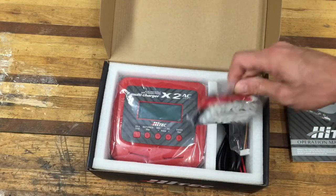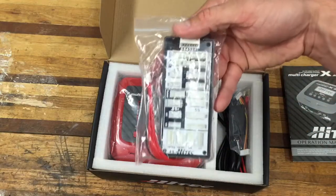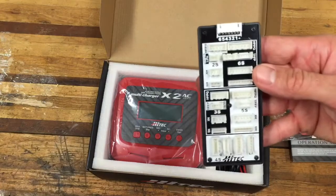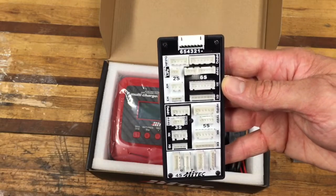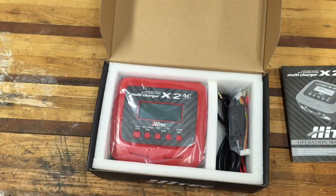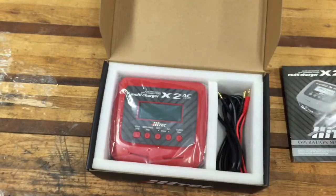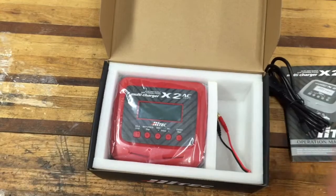There's the manual, and there's the charger. It comes with a balancing board for balancing plugs — you can see all those connections. It looks like it pretty much covers all the different connector styles.